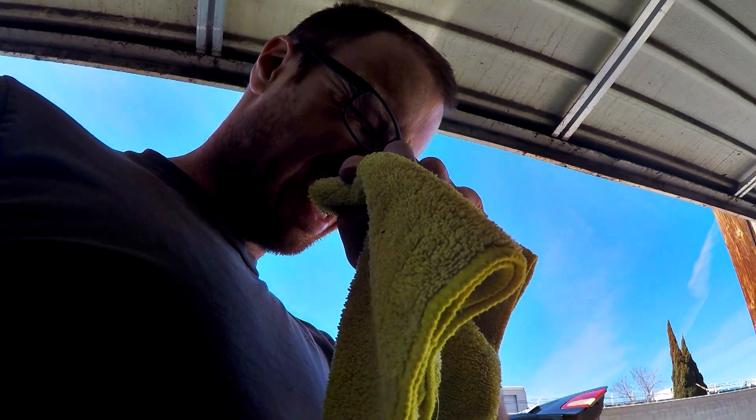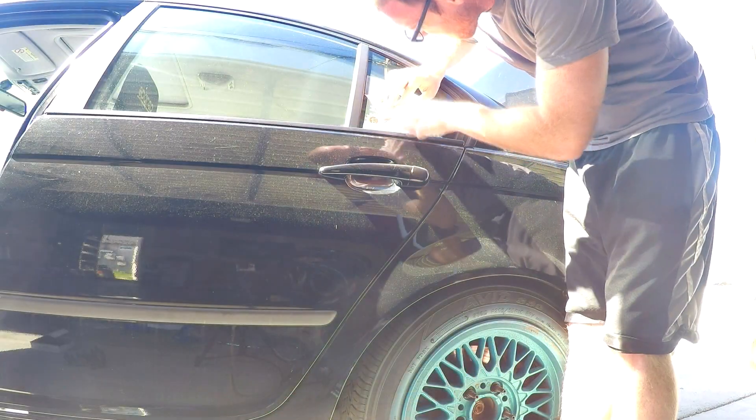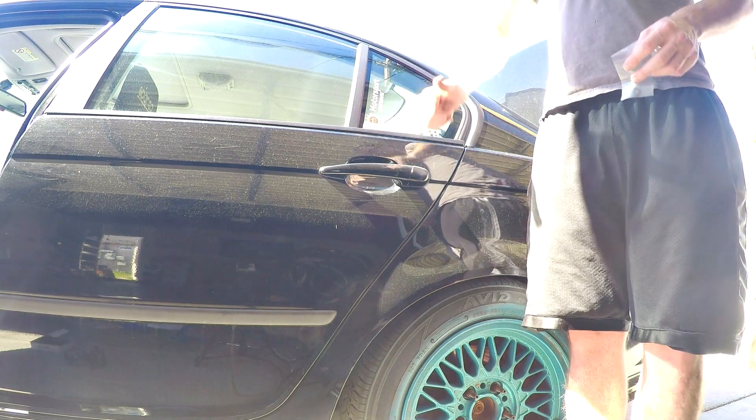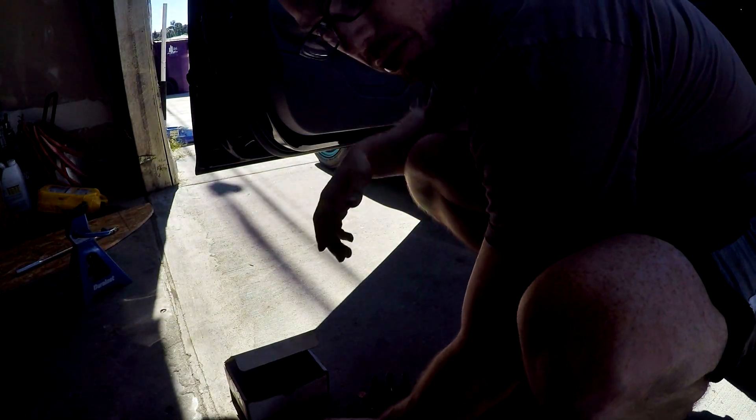I forgot to mention I'm not quite done with the stud install — I have one last step, arguably the most important. If you buy a set of studs from Motorsport Hardware, don't forget this crucial step. And there it is — the stickers go on the car for sure. Also throw your old bolts into a box you'll just want to forget about.